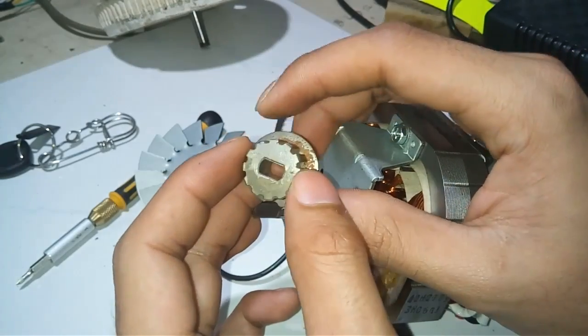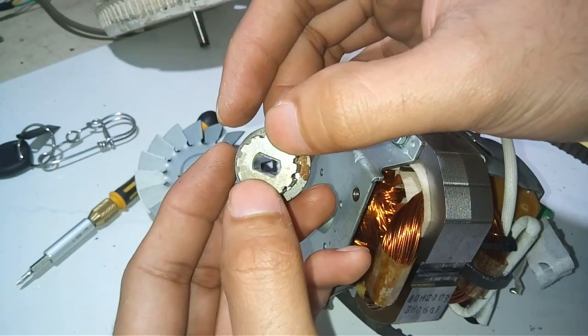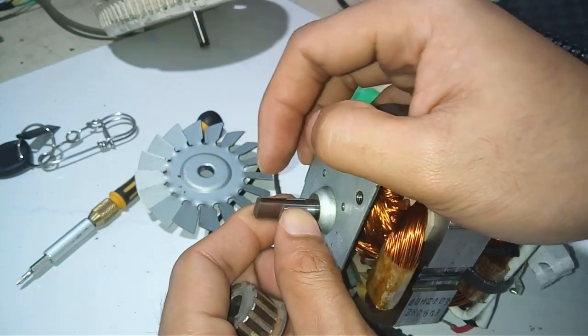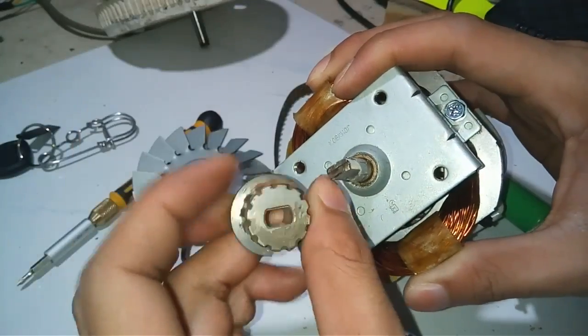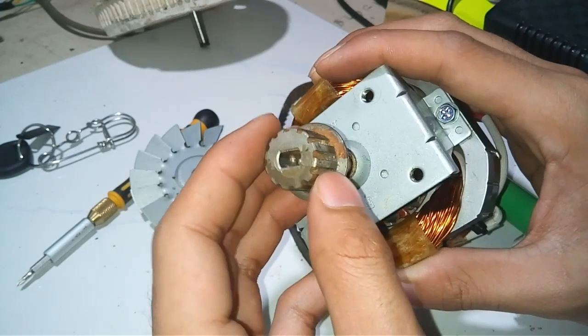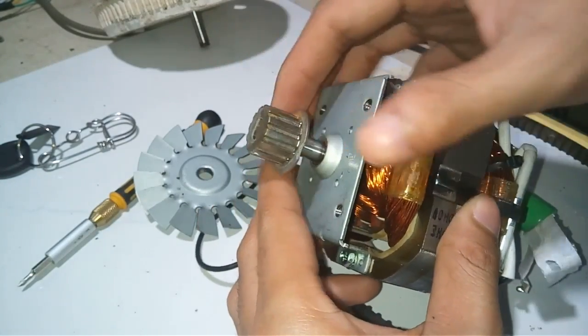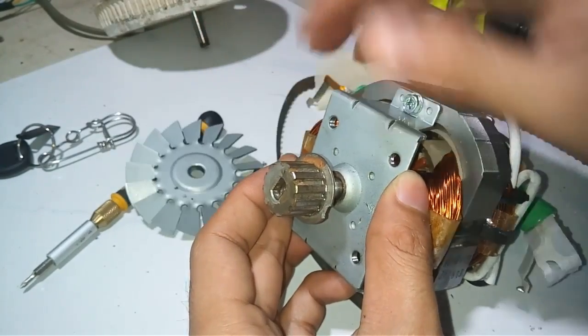This is a belt pulley and it has a flat hole, so I ground the tip of the motor to fit into the belt pulley. I also removed the fan of the motor.